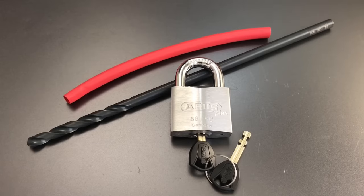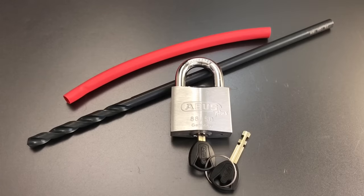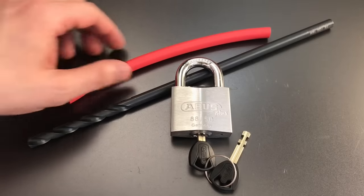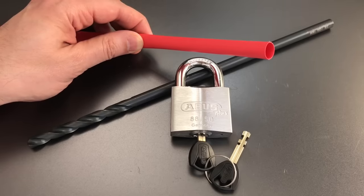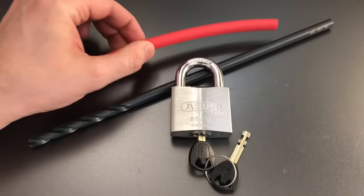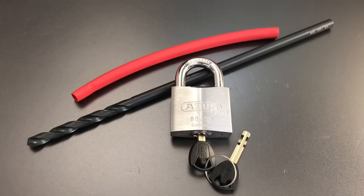I decided that the project you needed was how to build a gun lock — or at least the best gun lock we can build — out of easily available items and simple hand tools that most of you will have already. So this is what I came up with: we are going to build a gun lock out of a donor padlock. It really doesn't matter what it is; I chose an Abus 8850 because it's well-sized for the task and it has the Abus Plus core, which is extraordinarily difficult to pick.